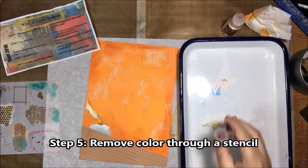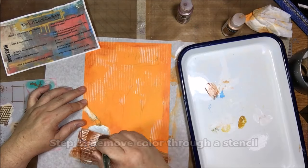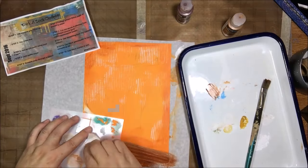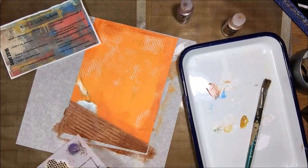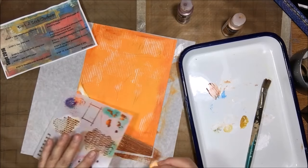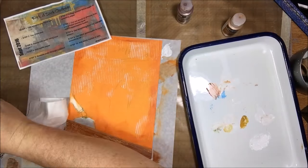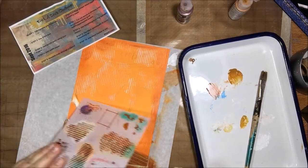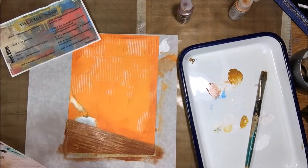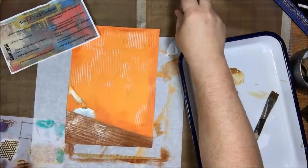I was trying to make something that looks like a butcher block table, so I used some tan cardstock through the embosser to press some lines onto it. I thought that worked pretty well, and I stuck it down with Liquitex matte gel. Then the next step was to remove color through a stencil — I thought maybe I could make it look even more like wood grain using a stencil with some patterns, putting darker paint on and then removing some through the stencil. It doesn't look exactly like butcher block, but it gives the idea of it.